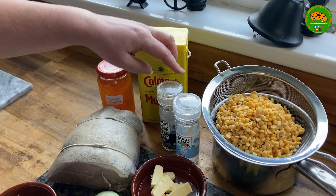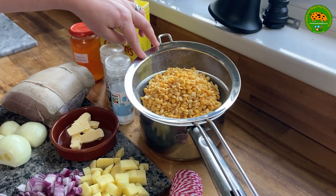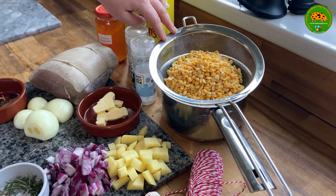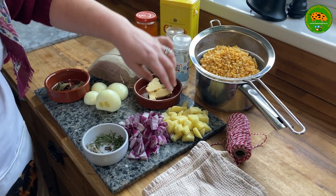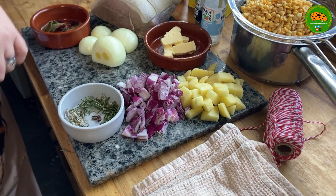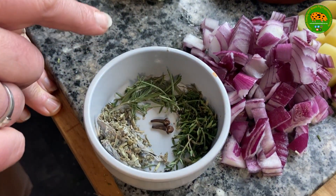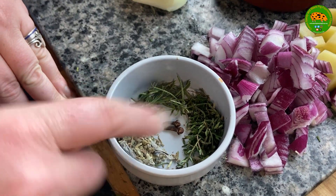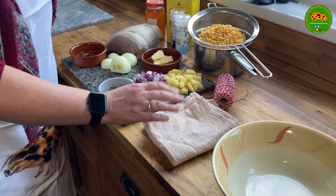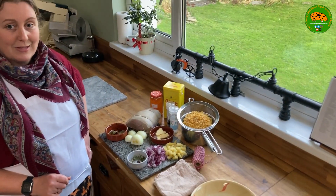For the glaze we also need some mustard and a little bit of seasoning. For the peas pudding we need 275 grams of yellow split peas that have been soaked overnight and then drained, one small potato diced, a small onion diced, some mixed herbs — about a teaspoon each of rosemary, thyme and sage — and a couple of cloves. You're also going to want a clean tea towel or muslin and a piece of string to tie it all together.